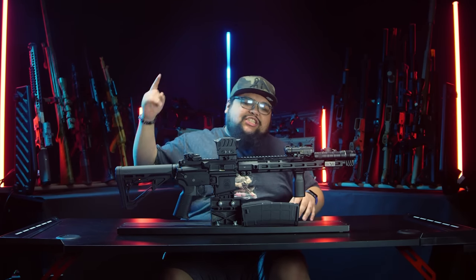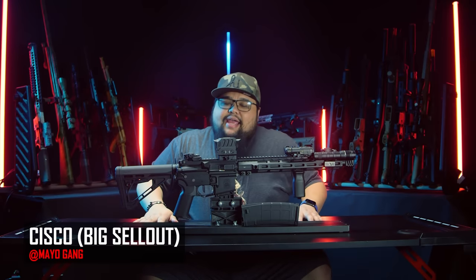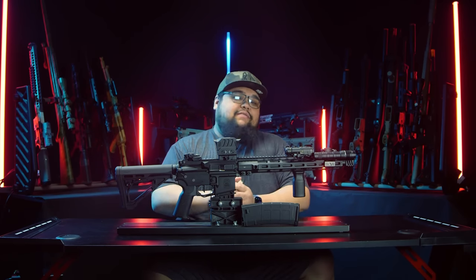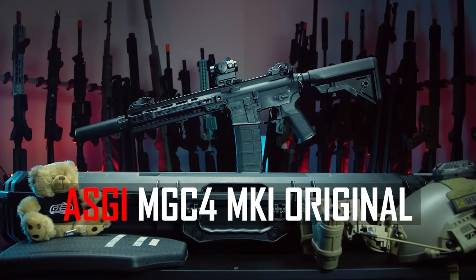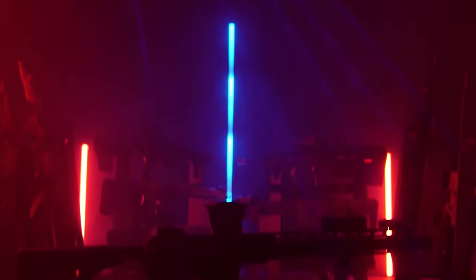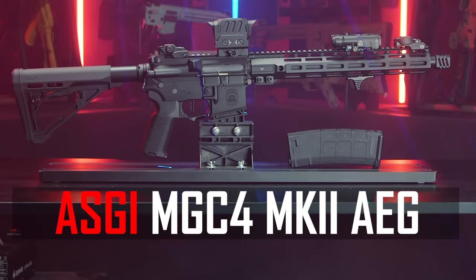Everybody seemed to love version 1 so much, so I've released version 2. What's going on, you guys, my name is Sisko. If you didn't see, about October of last year I was able to release my own airsoft gun, the MGC4, and that was a really big dream of mine come true. It sold really well, and Lancer Tactical and you guys demanded that we come out with another model. So here we are in 2023 with the Airsoft GI MGC4 Mark II.